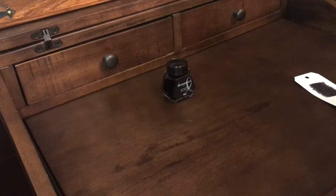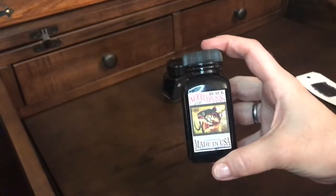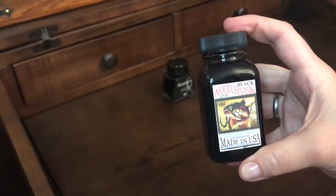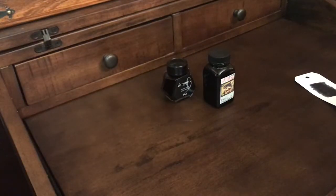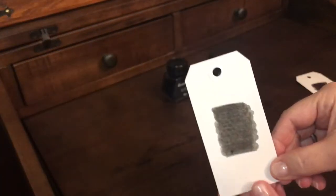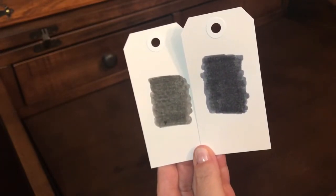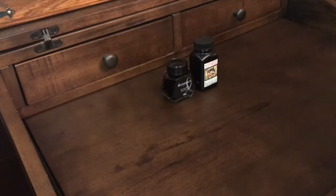Next up I have another black — this is the Noodler's Black. Noodler's inks are made in the USA, and this is a three-ounce bottle. Here's a swatch comparison: this is the Noodler's Black and this is the Waterman Black. You can see the Waterman Intense Black is just a little bit darker.